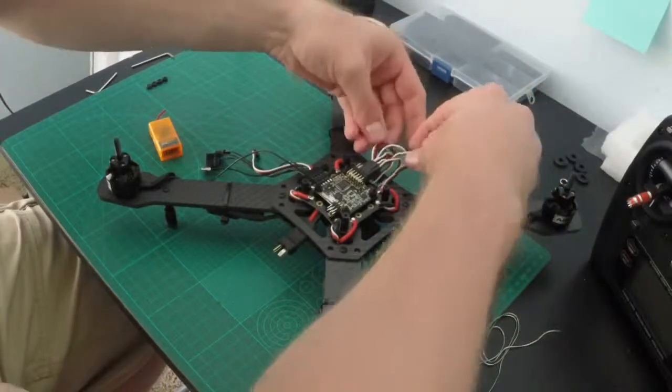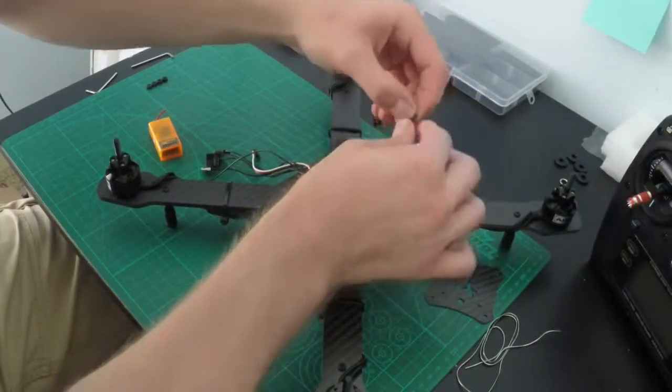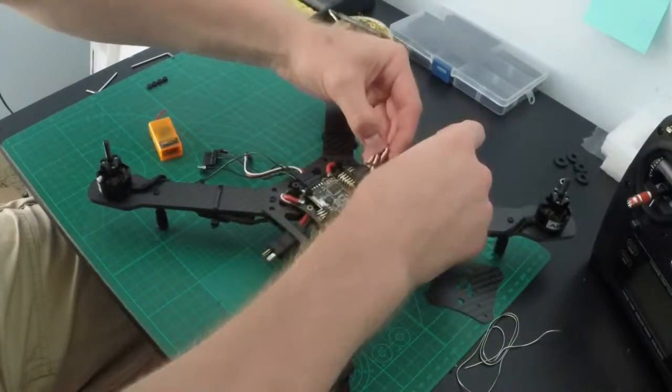To clean this up, I'll just fold the wires in a little bit and use some small rubber bands to tidy up the wiring for now.